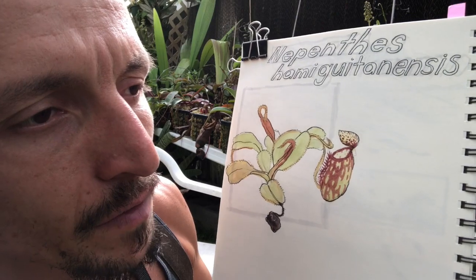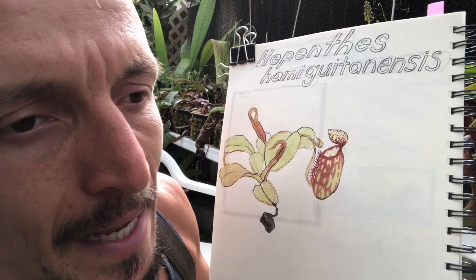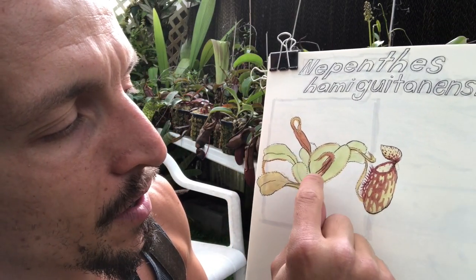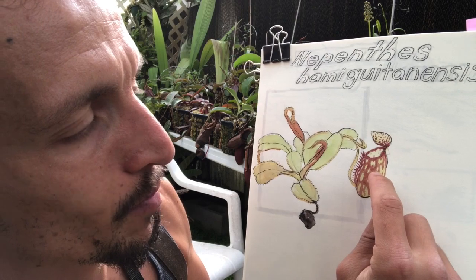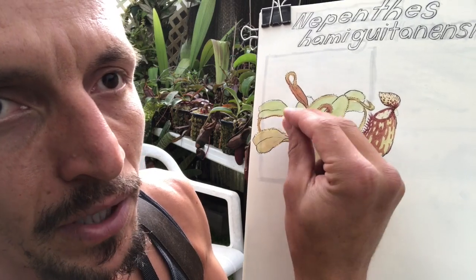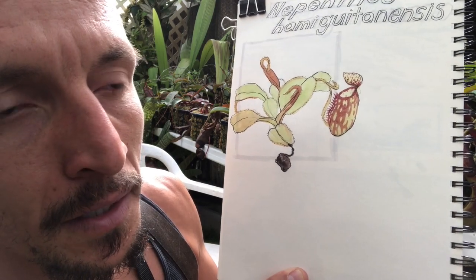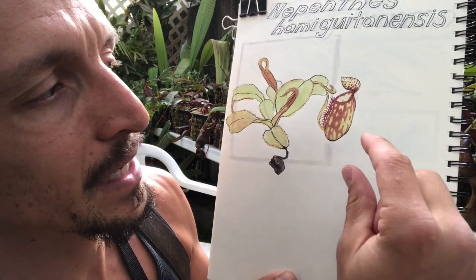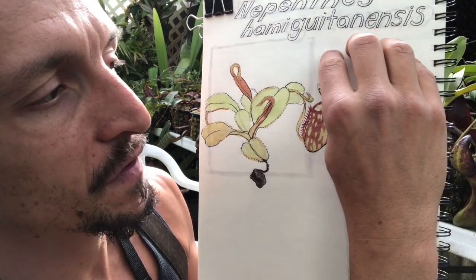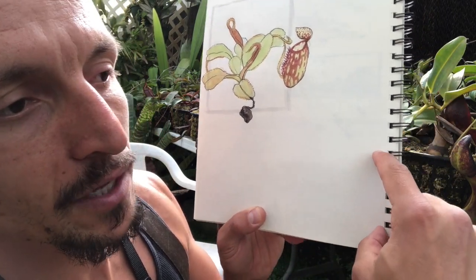In a species portrait of a plant, one thing that's really useful to look for are interesting organs of that plant at different stages of development. In this plant there are multiple stages of pitchers — a really immature one, slightly more mature, fully open, and then an old dried-up one. You can put numbers at those different stages with a little bit of information. Another great thing to do in a species profile is to zoom in on a particular area. You could also fill in a list of questions in this column.